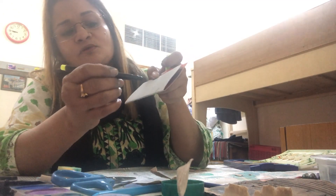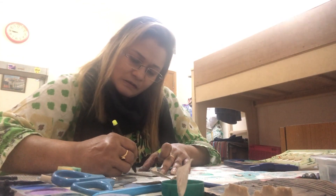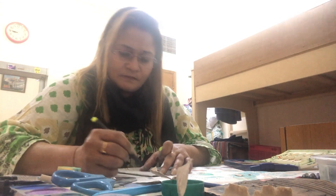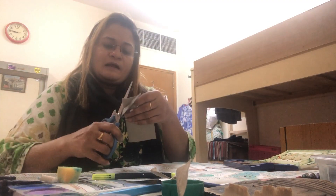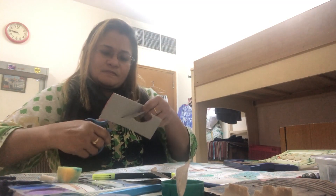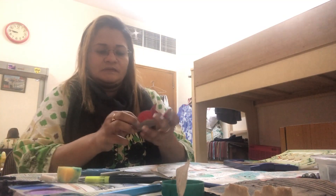Whenever you want to draw something with equal sides, draw only the half side. I've drawn the half side — when I cut it I get both sides equal. Always fold the paper first and draw on it so that both sides will be equal. See, your fish is ready!